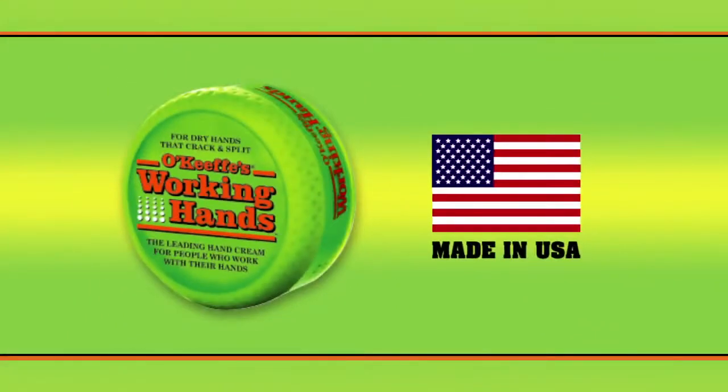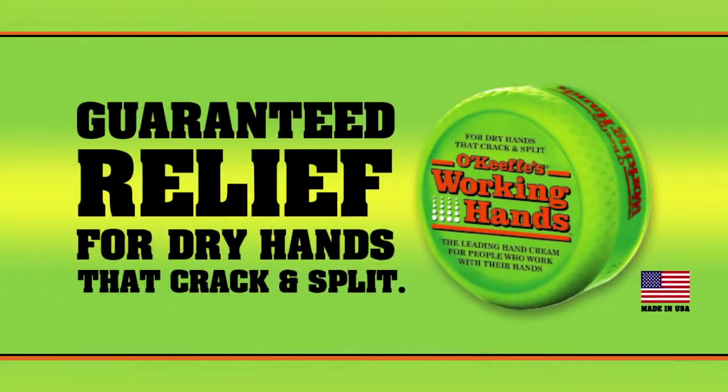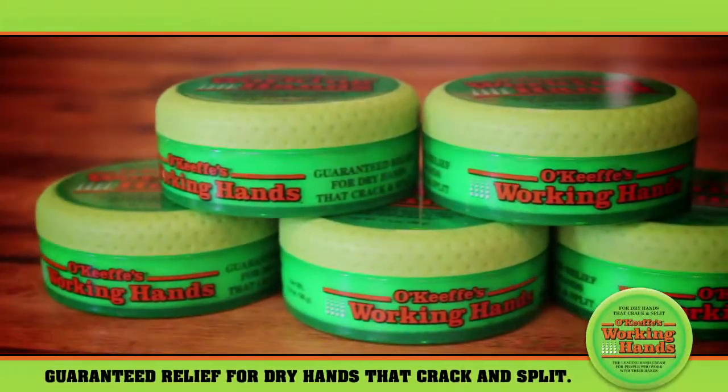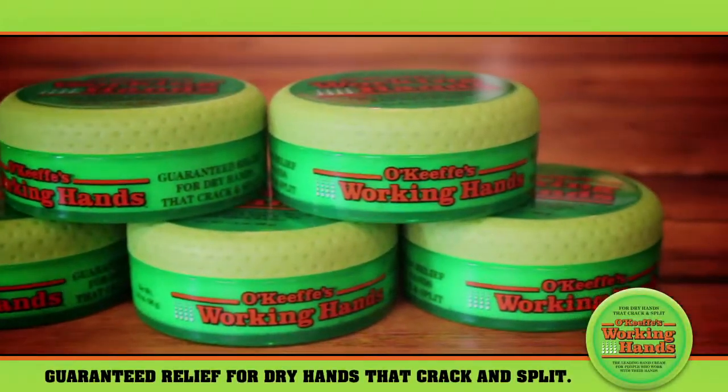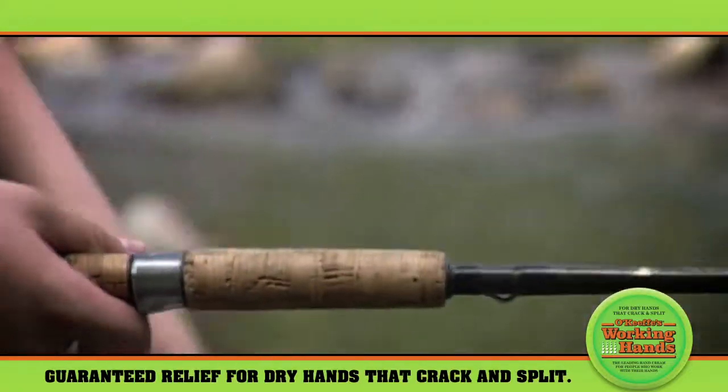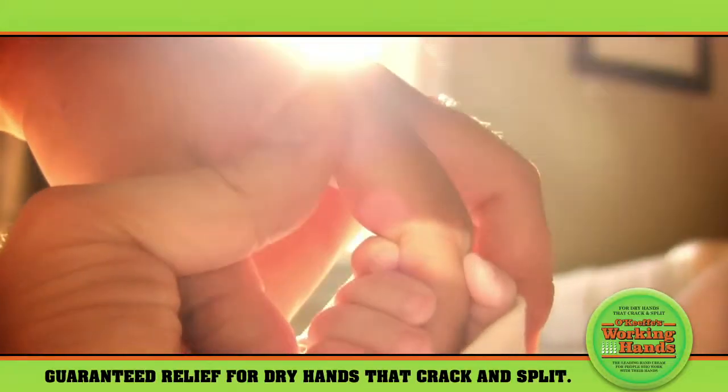That's where O'Keeffe's Working Hands comes in. It's guaranteed relief for dry hands that crack and split. O'Keeffe's unique formula is specifically designed to draw moisture into the skin and hold it there, stimulating the skin's natural repair process, leaving it healthy and hydrated.